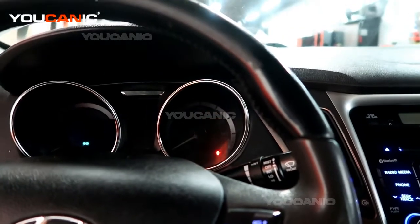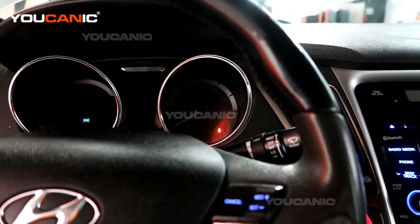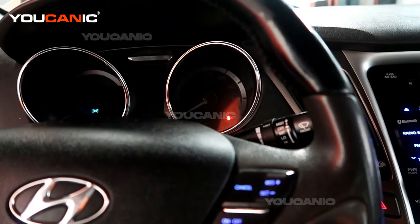Welcome to Euchanic. Today we have a 2012 Hyundai Sonata — the hybrid model — a 2.4 hybrid with a hybrid system.